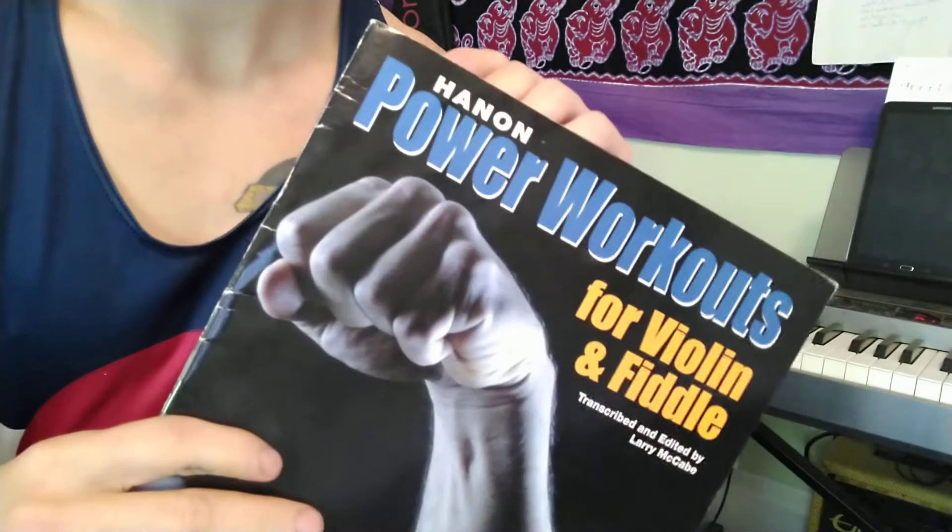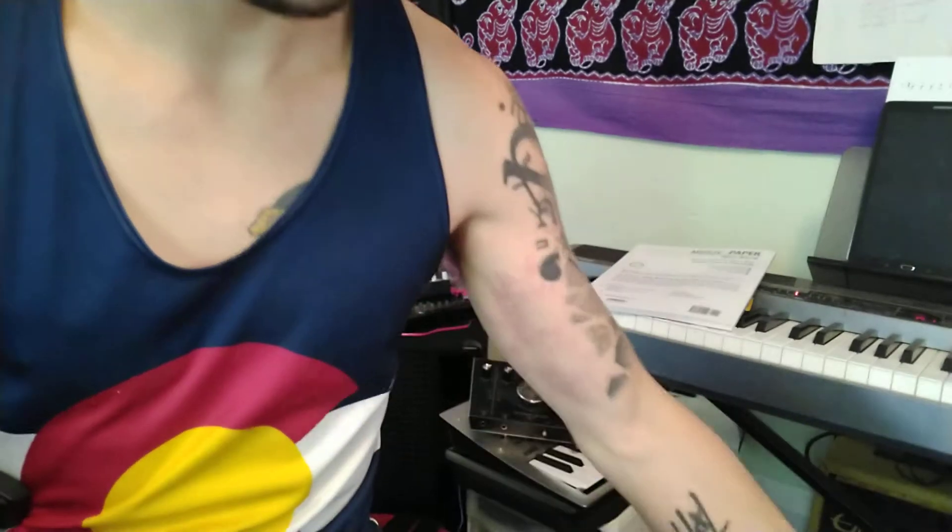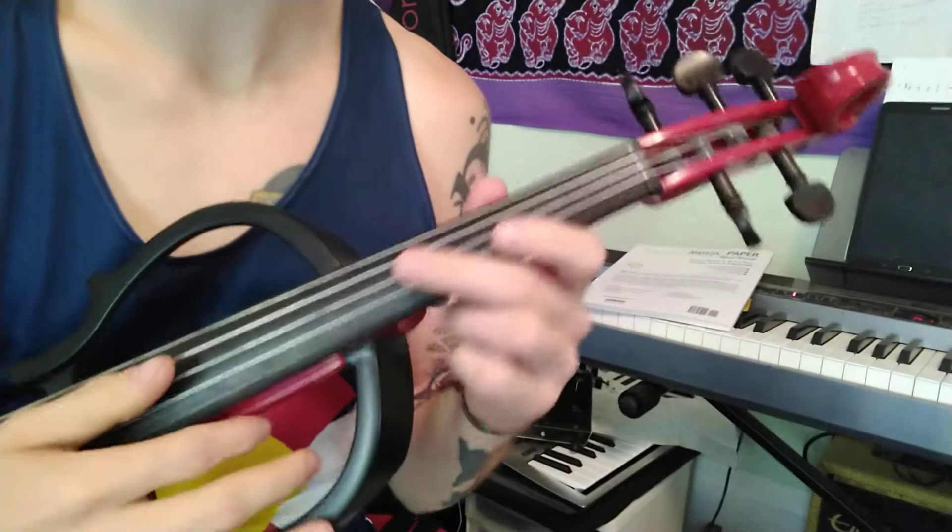Alrighty, today we're talking about Hanon's Power Workouts for Violin and Fiddle, and we're doing it with a violin this time.